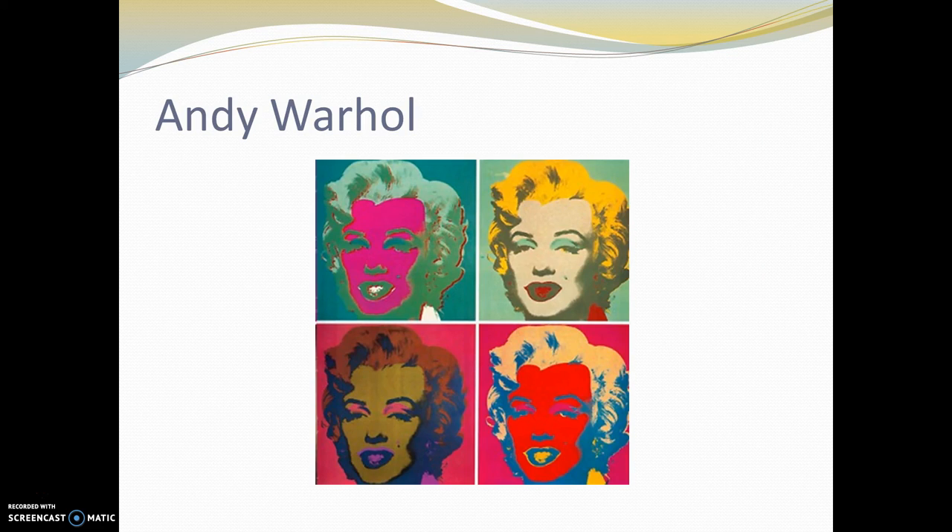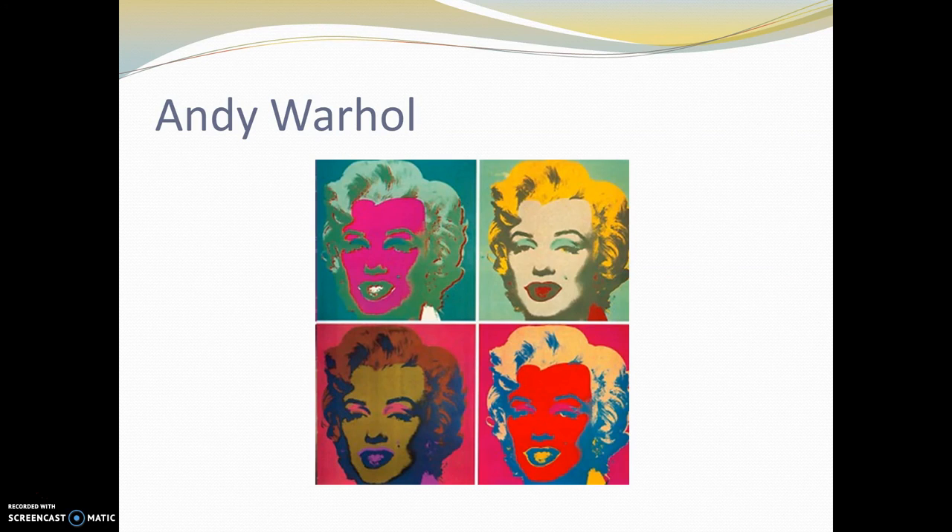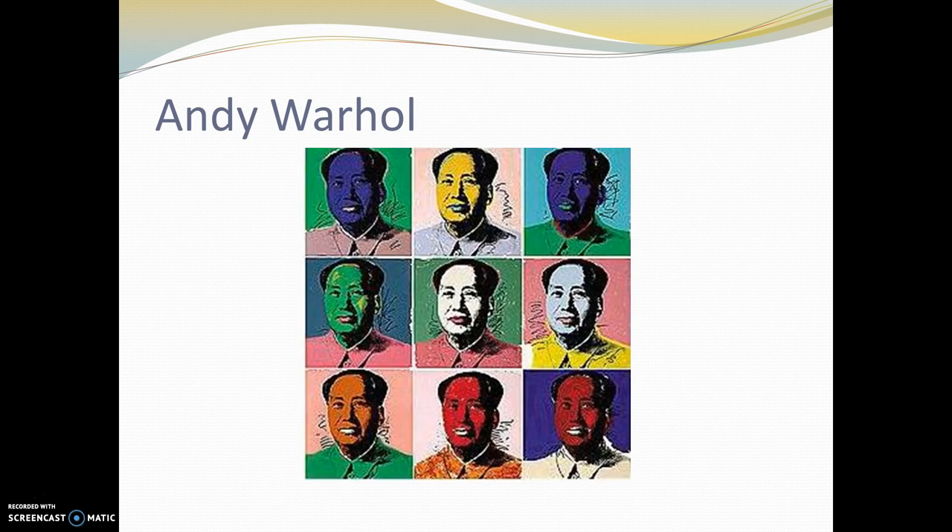The second artist I want to talk about is Andy Warhol. We'll talk about him briefly again when we get to the candy wrapper project. Warhol did several screen prints of famous people, and he did something similar to what we're doing with color — he alternated colors and backgrounds for each portrait. These are four portraits of Marilyn Monroe, and nine portraits of the leader of China at the time, Mao Zedong, alternating in color and background. That's something we're going to also do on our own prints.